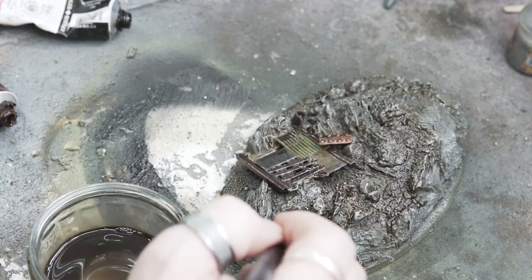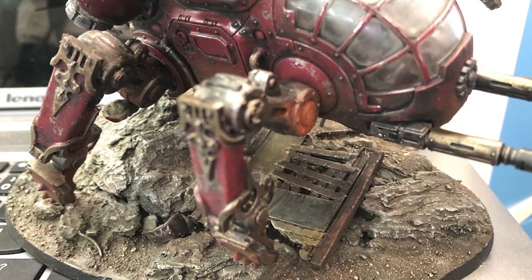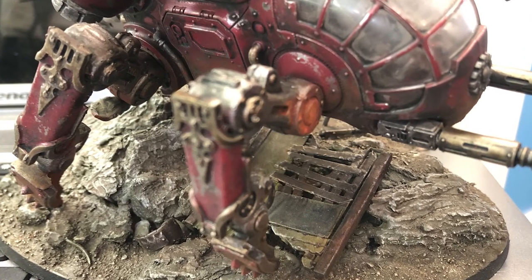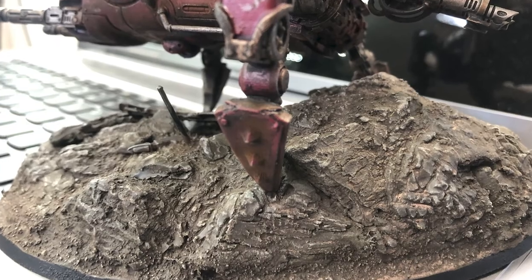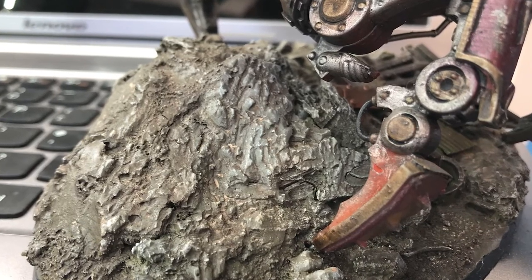And there we have it — the base is ready to take my angry metal bug. This probably took me about four hours, and you could make it quicker if you've got a window ledge or radiator to dry that PVA, which is your only real drying wait in the process. The workflow is designed to negate drying times: we started with tinfoil and hot glue — ten minutes; moved on to plaster — twenty minutes; the only real wait was PVA, and you can bypass that if you're using concentrated PVA.